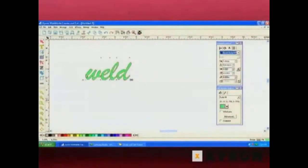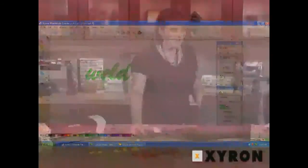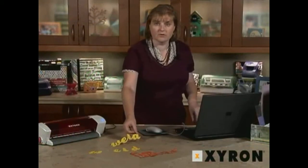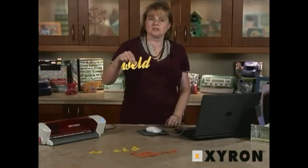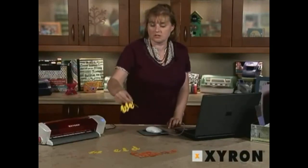So we're going to select Weld by clicking the Weld button — simply click on it and it's that easy. Our text is welded. Now when we go ahead and cut it out with our Wishblade, we're going to get something that looks like this, which is a heck of a lot easier to add to any paper crafting project.